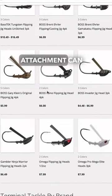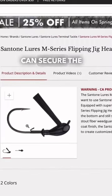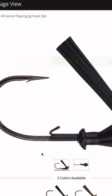Number two: your jig trailer attachment can impact its action. A good keeper bar can secure the trailer in place and prevent it from slipping off on that perfect cast where that big one is waiting to bite.